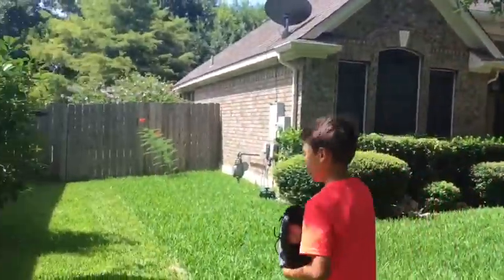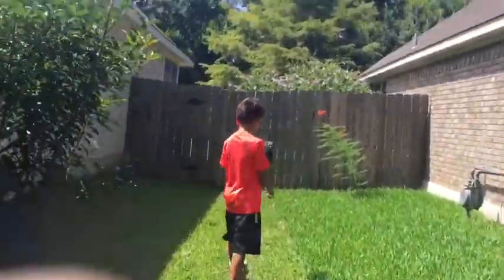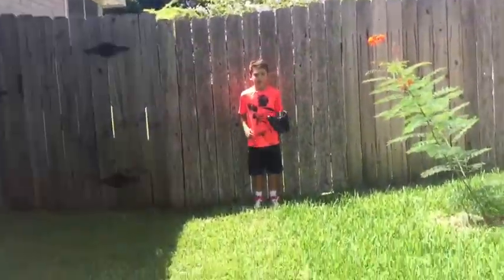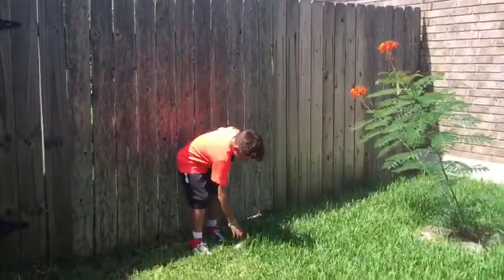Let me count out the 20 feet — you guys can follow me. This is my glove. I'm going to be throwing a fastball, curveball, knuckleball, and maybe a couple other pitches that I can think of.